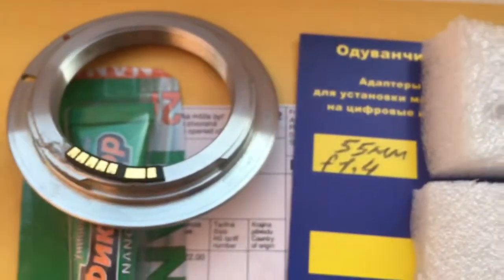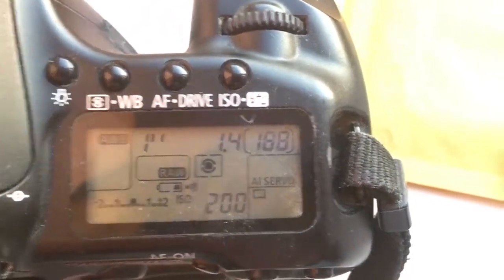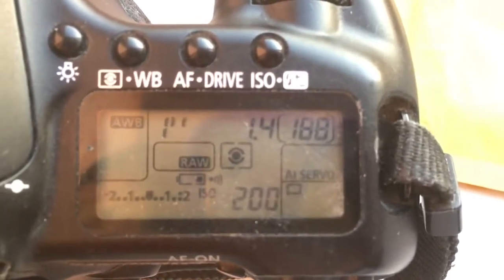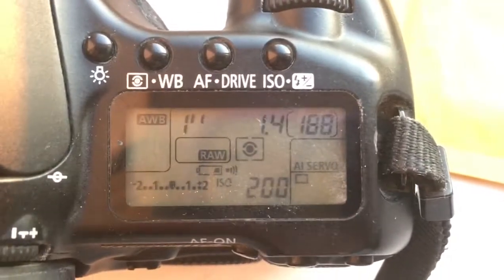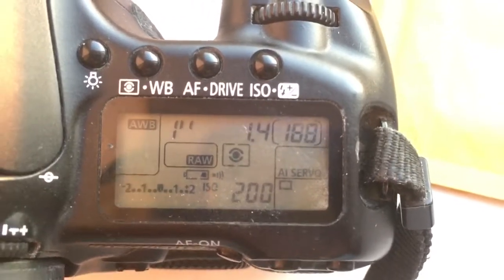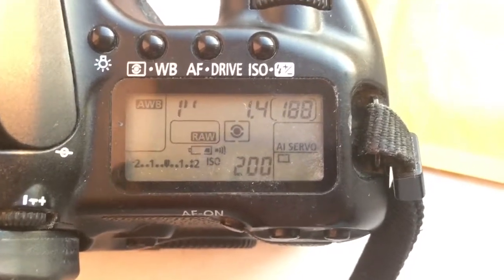Now I'm checking your chip in my camera. The chip is pre-programmed with default settings, as I did not receive information about your lens from you. The default settings are: focal length 55mm, aperture 1.4, and delay time to enter program mode is 1 second. You can always reprogram the chip using our programming instruction. If you need help programming the chip, please write me.